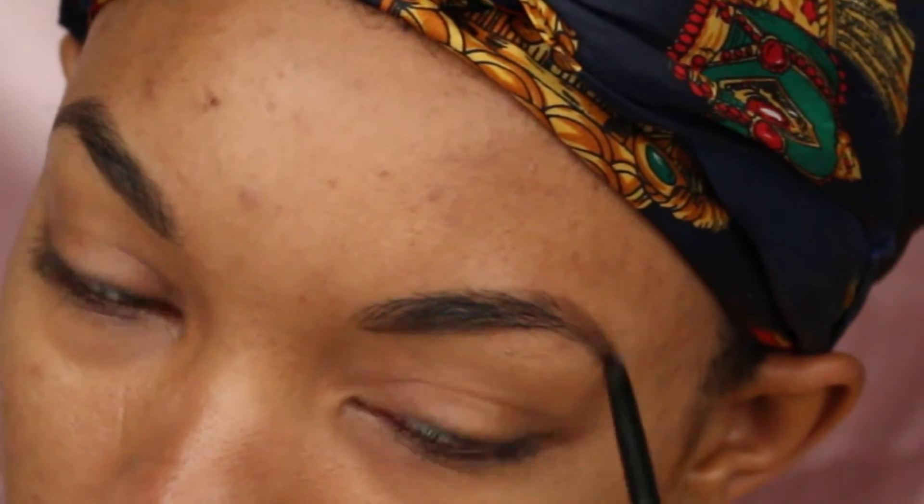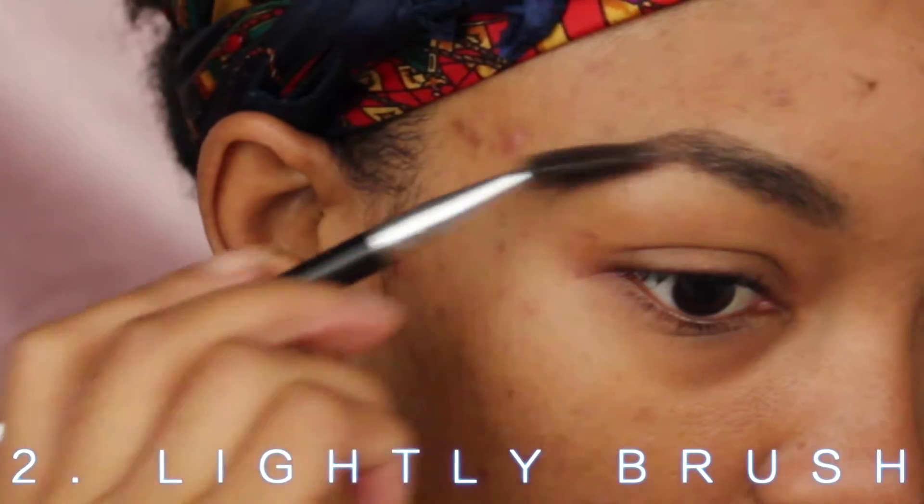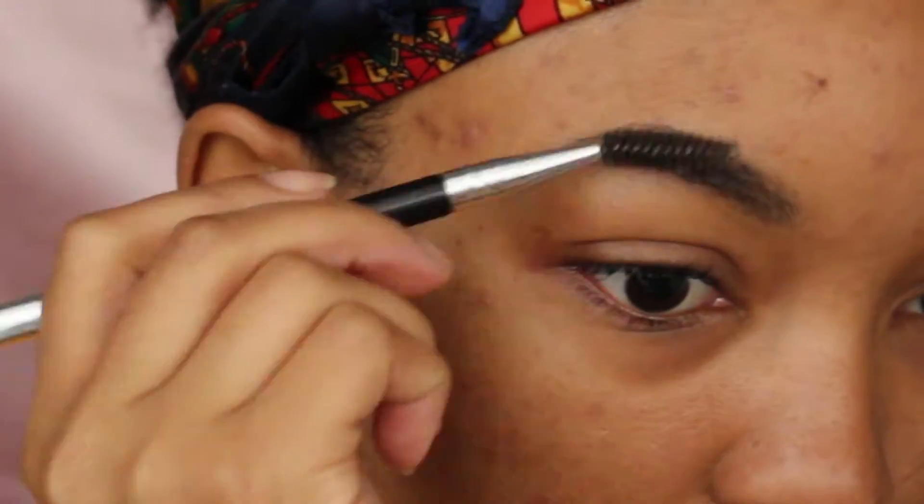I'm just filling it in and getting all the sparse areas, but not too much because I'm going to do that in a second. Then I lightly brush that out with a spoolie.